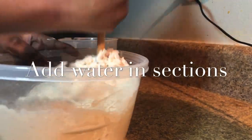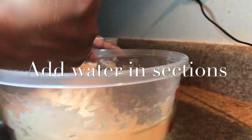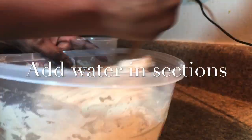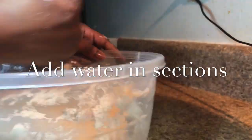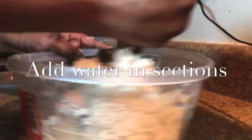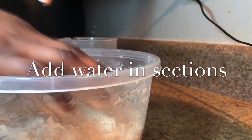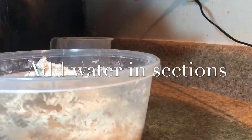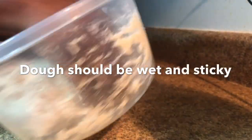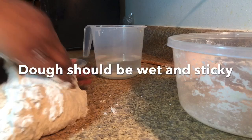Remember, this dough is supposed to be sticky and wet looking, so don't get alarmed when you see that the dough is all sticky — that's what you're looking for. We will let this dough rise for 45 minutes and knead it again, and we'll repeat that step two times before we actually start the shaping process. After mixing the dough, I'm just going to transfer it onto a surface, and as you can see the dough is very sticky and wet looking.